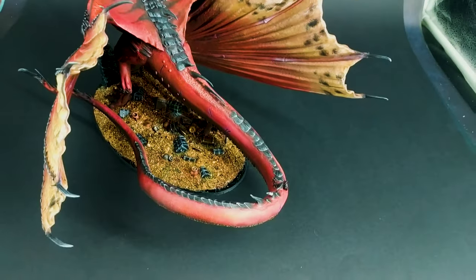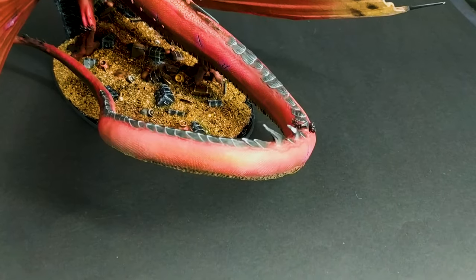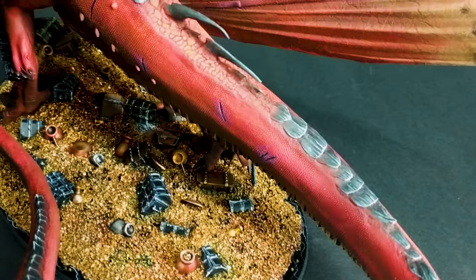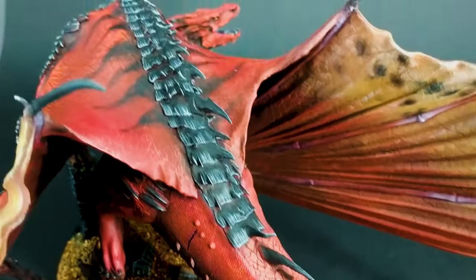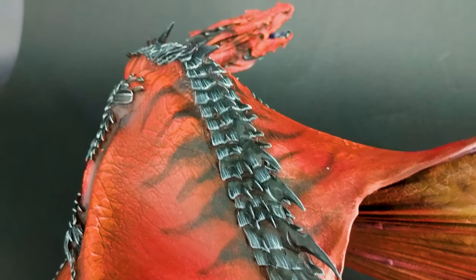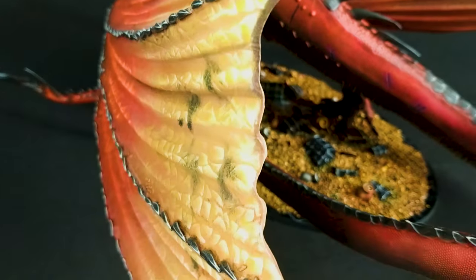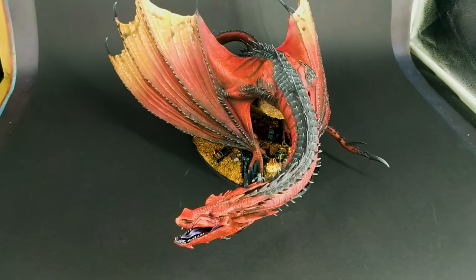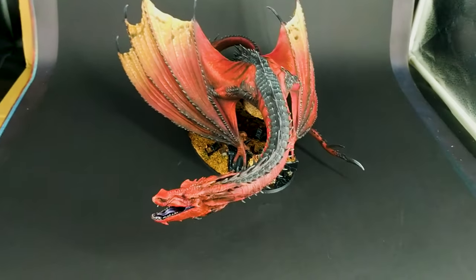Here he is — even more coins, his pretty tail, there are little cool details, and he has these beautiful stripes on his back. This is our beautiful Smaug, and thank you guys for watching.